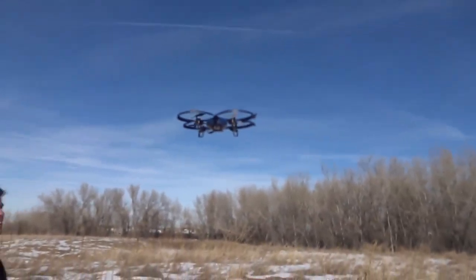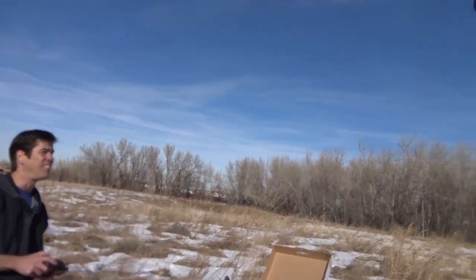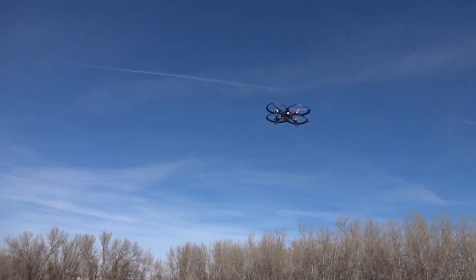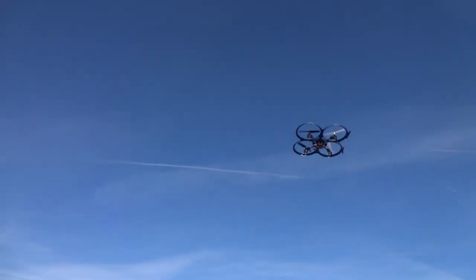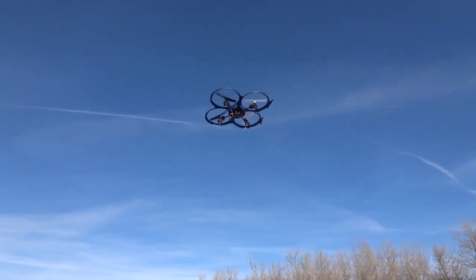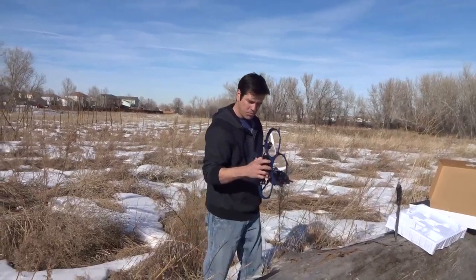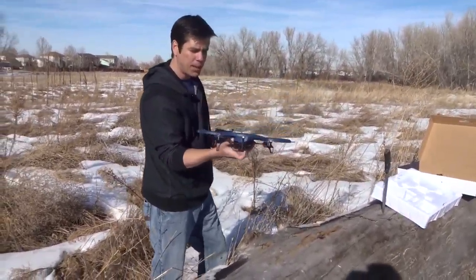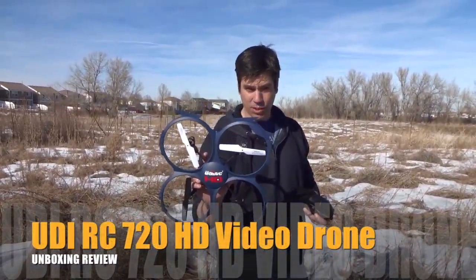It has a nice feel to it — pretty good control. It is windy out here too. I'm going to go left, then try to go up — I'm going to try to high-fly it. I'm going to come back down. Sometimes they're hard to keep in the frame. I like the way it feels. I wonder if it's recording video right now. We'll figure out more of the video stuff. Here's the 720 camera. First feel of this HD thing — I like it a lot. The UDI RC 720 HD.